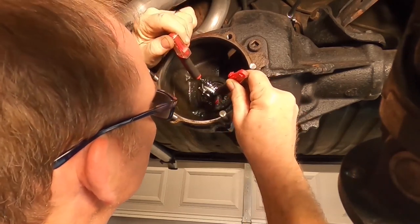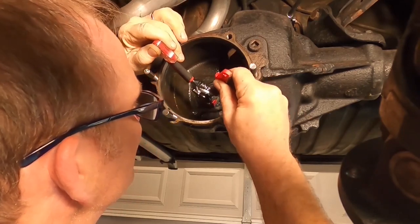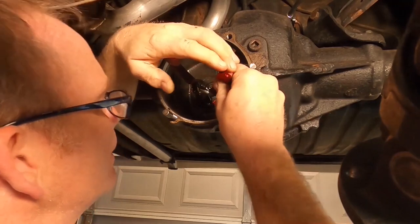I wonder if my head's in the way — I don't know, who cares. All right, let's see if these el-cheapo C-clip pliers will work.